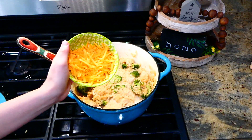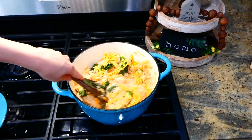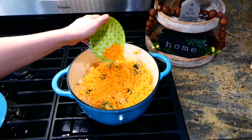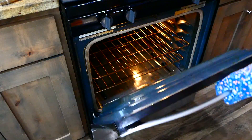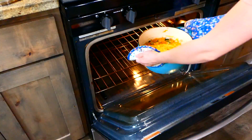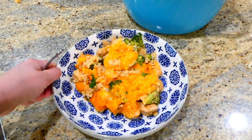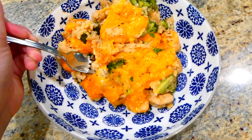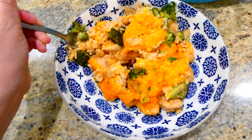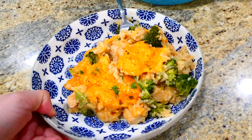Go ahead and stir this all together, then on the very top I'm going to be sprinkling about a half a cup more cheddar cheese. Then we're going to stick this into our preheated oven at 425 degrees for about 15 minutes. If you don't have an oven-safe Dutch oven, go ahead and place this into an oven-safe casserole dish. Here's the finished product — this has to be one of my all-time favorite casseroles. The rice is cooked just perfectly and everything has amazing flavor. It's also very family friendly — we really love this one.